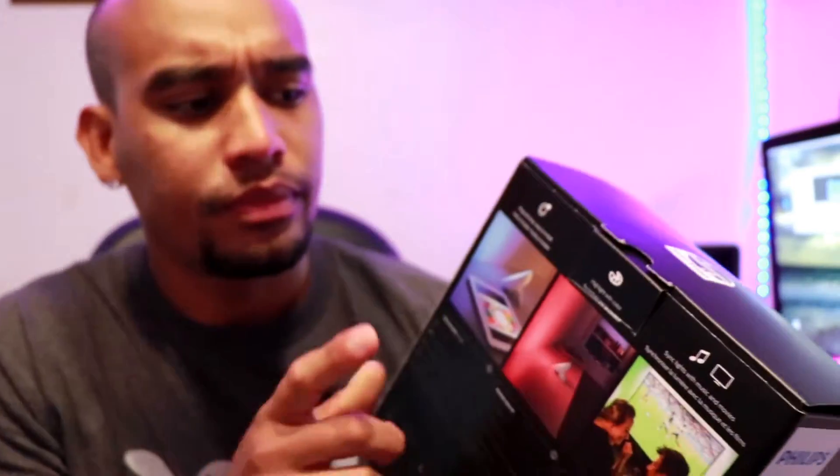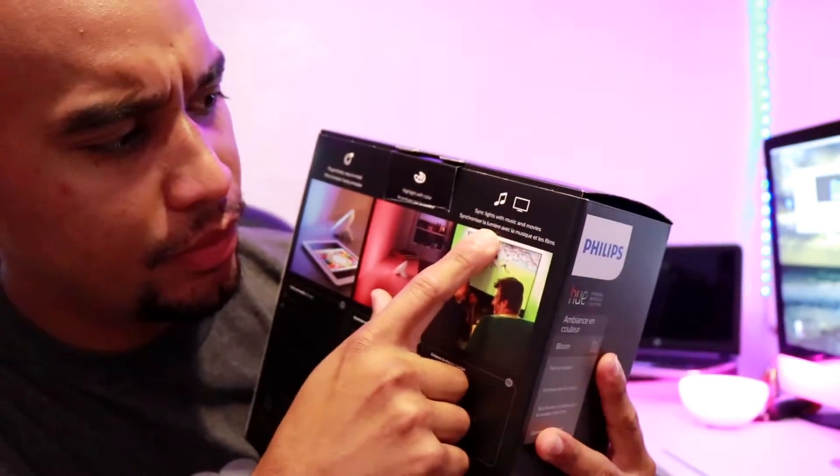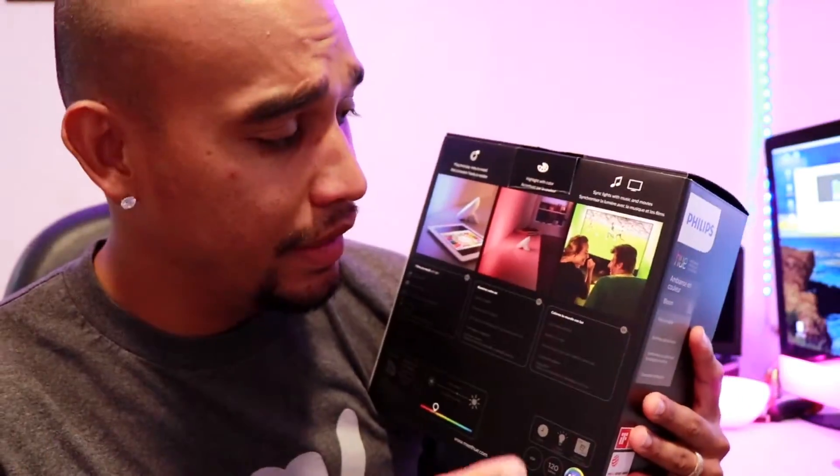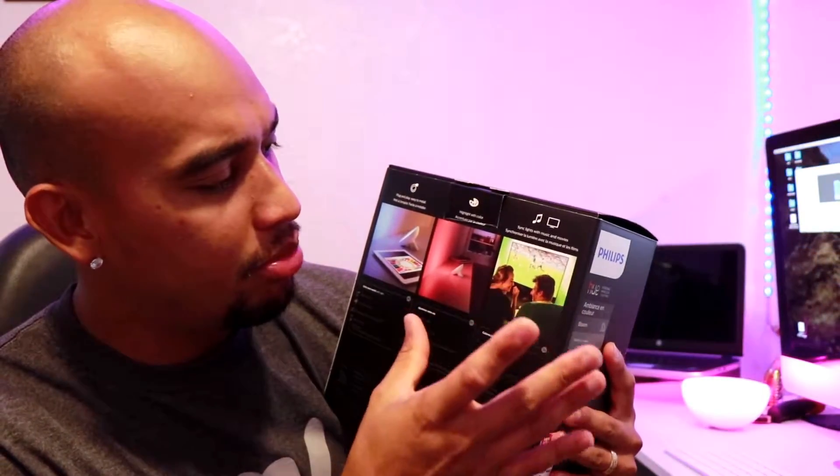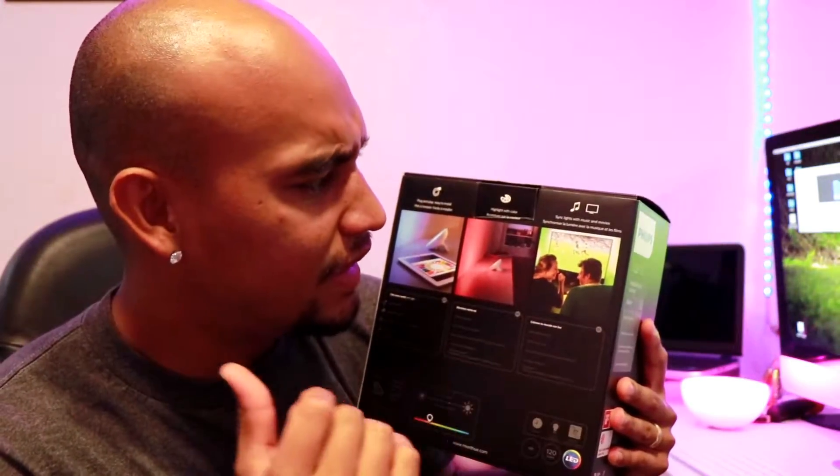Synchronization with your TV and your games. When you see the box, it says 'Synchronized lives with music and movies.' They even show a TV with a movie and the green part in the background. You're watching soccer, the ground and the background are green — it looks green in the background.